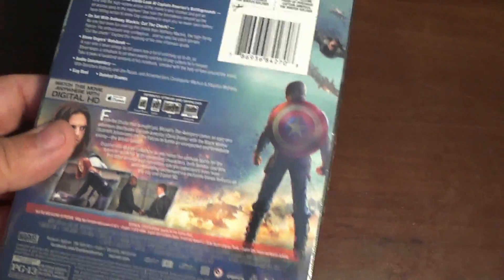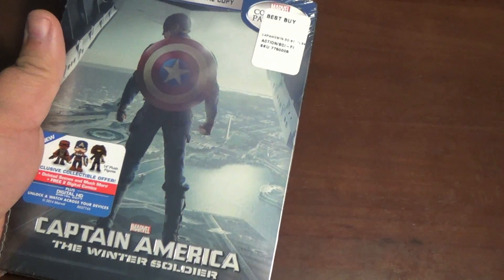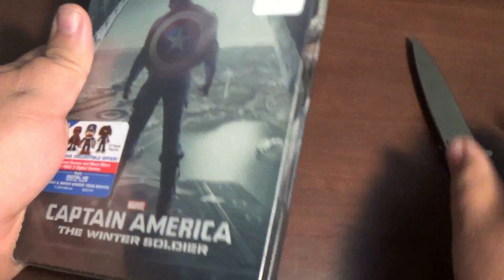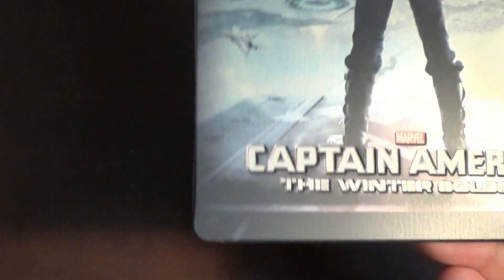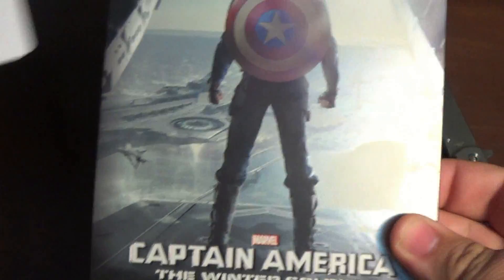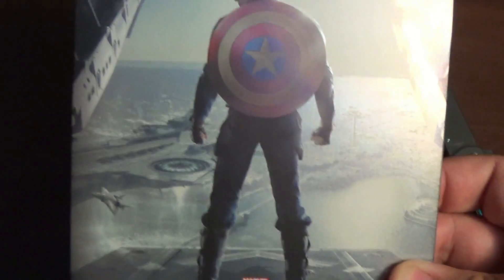I haven't even seen this yet. I haven't really been on YouTube to see if anybody put any unboxings up yet. I don't even know what it looks like. I know from Twitter I've been talking to a lot of you guys — some of you guys have a ton, others have been lucky and just got a few. So I hope everybody gets it that wants it, and I hope you guys pre-ordered it.